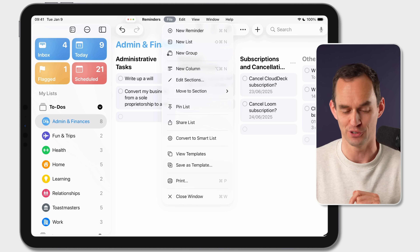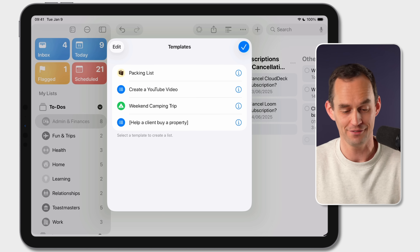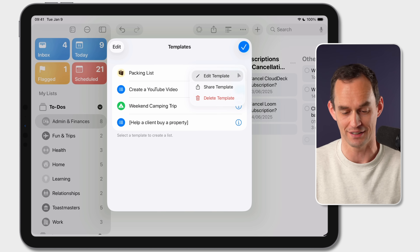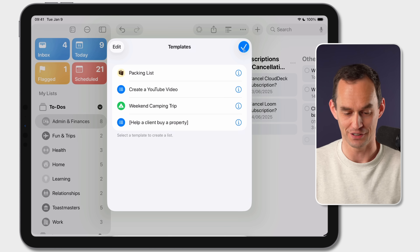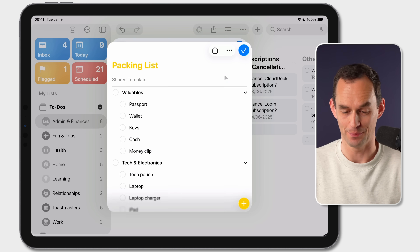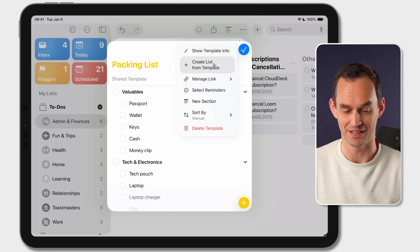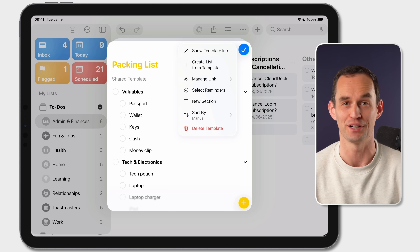Here's one you may not have known about: go to File and you can see View Templates. The Reminders app lets you create templates. For example, I have a packing list template — I can click Edit Template to see it, and then very easily create a new list based on it by clicking the ellipses and selecting Create List from Template, and then work through that list while getting ready for a trip.